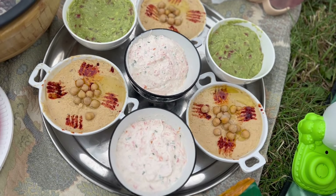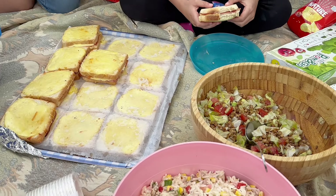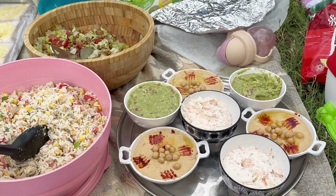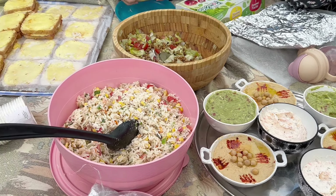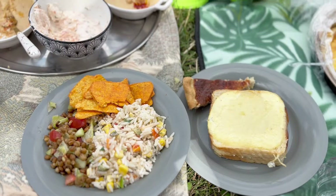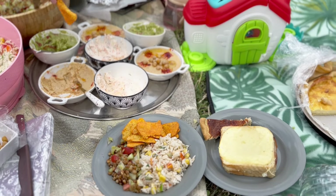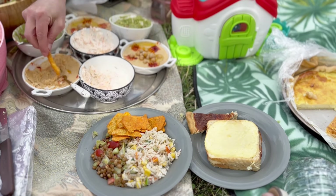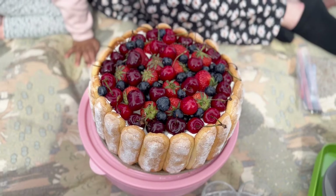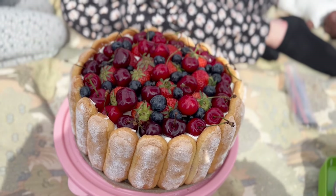Allez, il est temps de partir pique-niquer avec les enfants et les copines ! Chacune a ramené un petit quelque chose — il y avait des croque-monsieur, de la quiche, des glaces, des desserts, des muffins, les boissons, l'eau... vraiment tout ce qu'il faut. Je voulais vous filmer un peu ce qu'il y avait. On a fait nos assiettes, on a bien rigolé, bien mangé, bien profité. Ça fait tellement plaisir de se réunir entre amies avec les enfants qui jouent juste à côté.